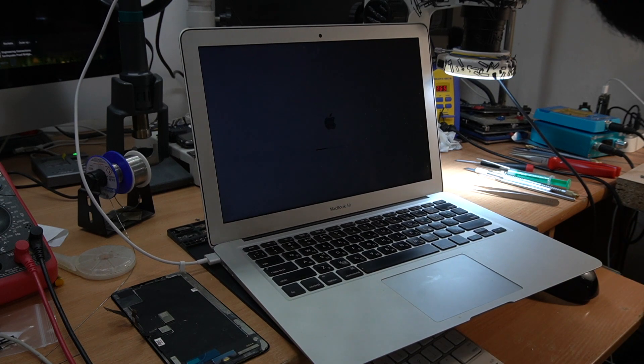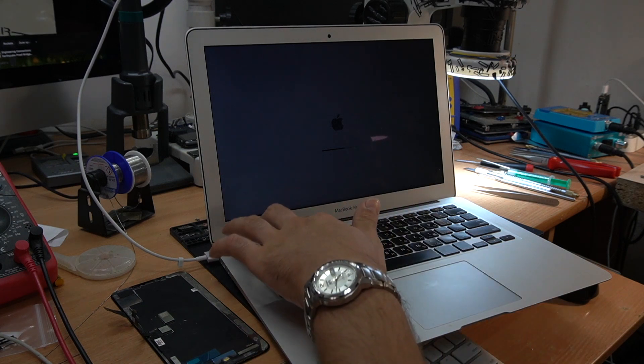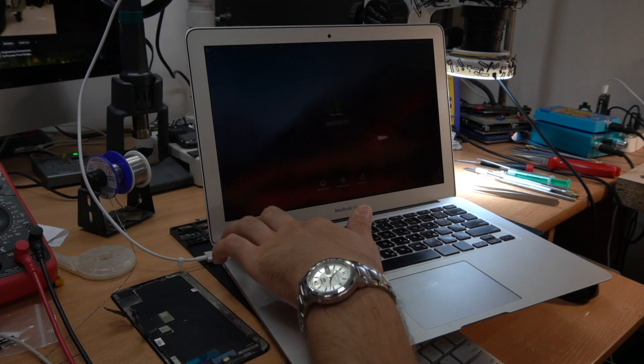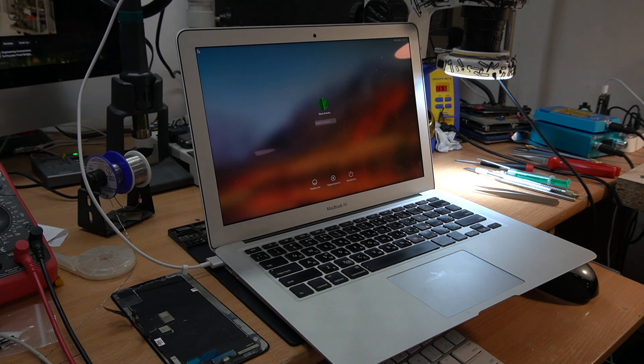And as you can see, it helped — the MacBook is now turning on. So that will be it for this video, I hope you enjoyed it. And if you did, hit the like button and subscribe to my channel for more interesting repairs.